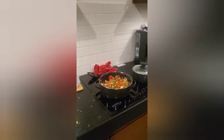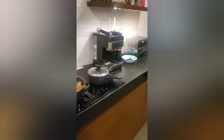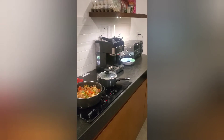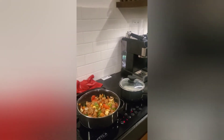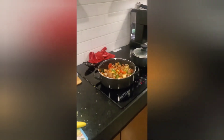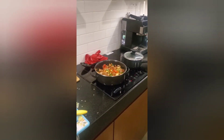We've been throwing in different spices we don't normally use, making things a little hotter and spicier. I don't mind spicy food, and when you're cooking at home you can make it the way you like it. Anyway, I still hate this induction stove. Peace out guys, have a good night.